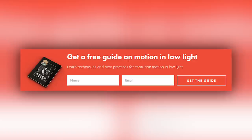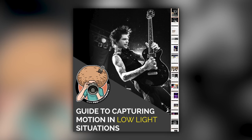Right before we jump into this video, if you would like me to send you this free guide to capturing motion in low light situations, just look for this orange box over on the website. Put your name and email address in it, hit send and I'll send you that guide for free.